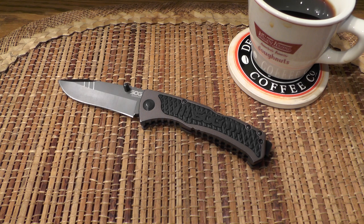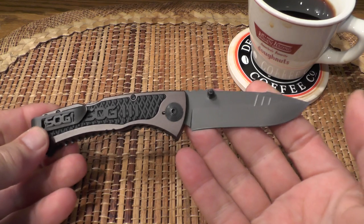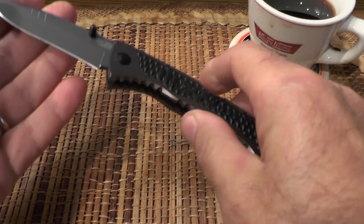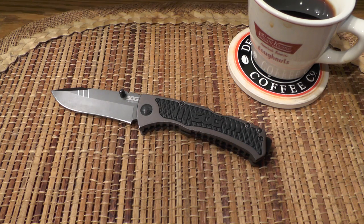He made me want that knife, but I never bought one. I didn't buy the Flash 2 or the Aegis or any other SOG that he reviewed, mainly because SOG's designs just don't speak to me — I think they tend to look busy. But I do appreciate this gift of the Sideswipe, so let's get going with the review.